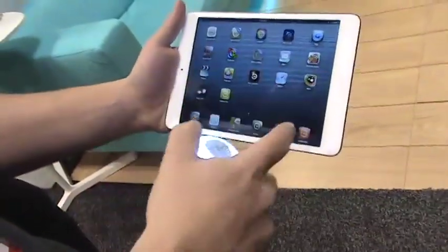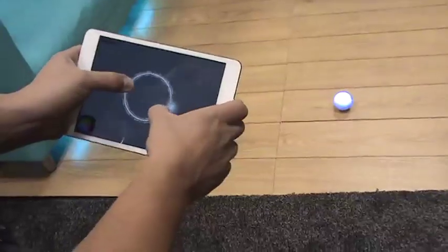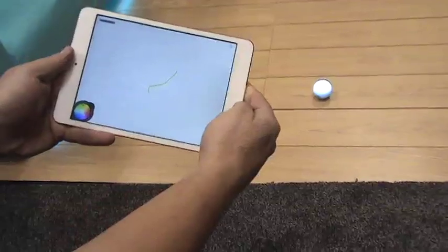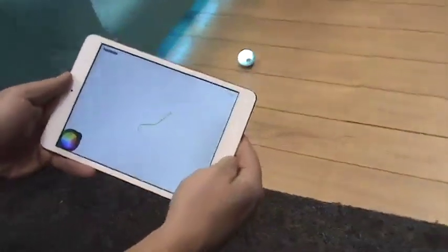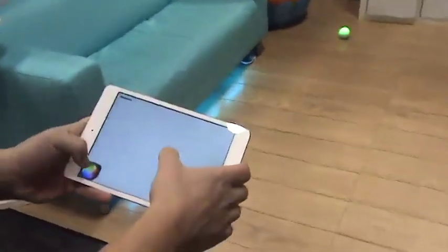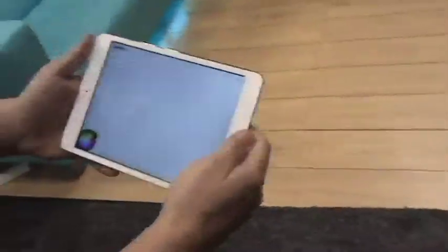Beyond being a controller, Sphero has really neat programmability. It is a robot, so we can tell it very interesting things. Here's an app where I can draw a path and Sphero will follow that path — drive that out. So I can, for example, tell it to come down here and change colors as it goes. It'll drive that arc and change colors as it goes. That's a very neat thing.